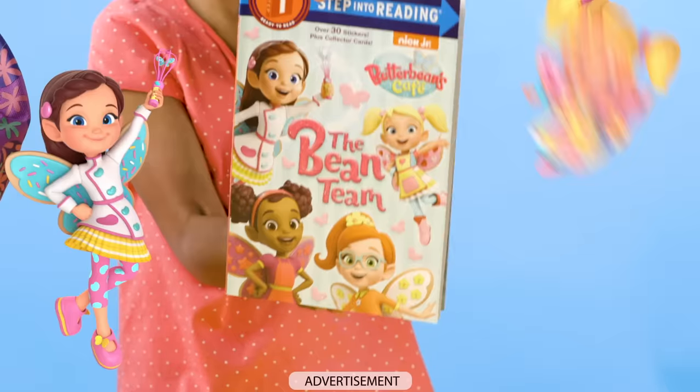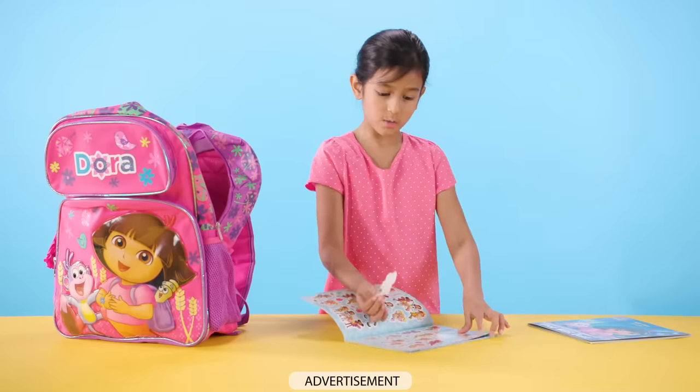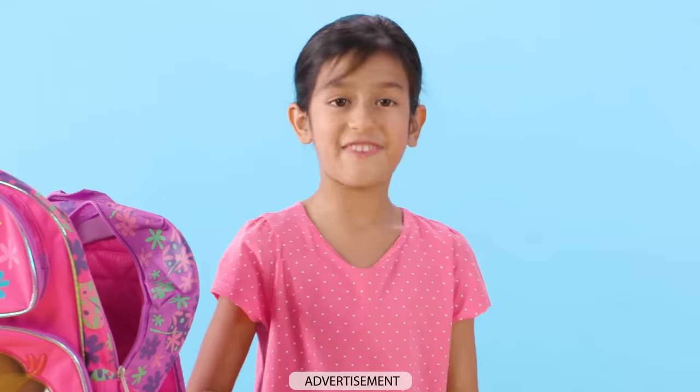It's the Bean Team. Cool beans. I'm going to put some stickers in. Let's get cooking. I'm going to match this Butterbean sticker with Butterbean in the book. Let's find the page. I found it. Look at Butterbean. Very good.